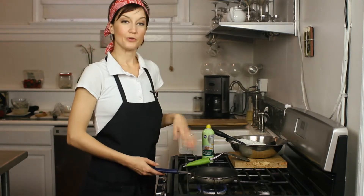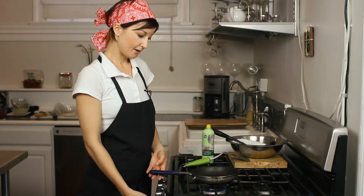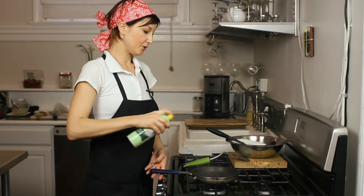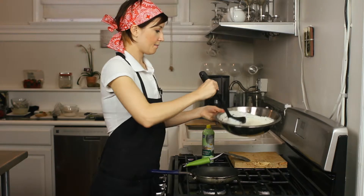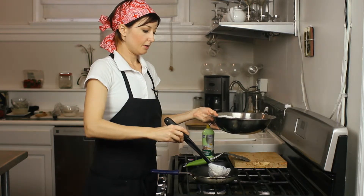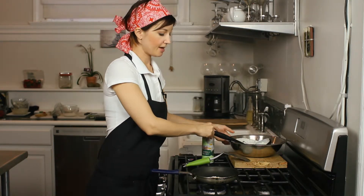You're going to start off with your normal pancake batter and mix. Heat your pan up to medium, medium-high. You want to spray your pan with a little bit of spray before you get started. Then we're just going to add some of the pancake mix to your pan. I like to keep them kind of small when you're going to flip them — it's easier to control that way.